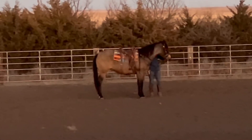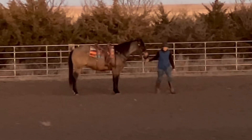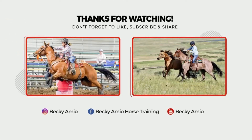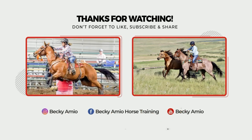I'm going to go ahead and call it a ride with that and dismount him right here for being such a good sport. Thank you for watching. Share this with your friends and I hope you guys have a great rest of your day. See you next time.